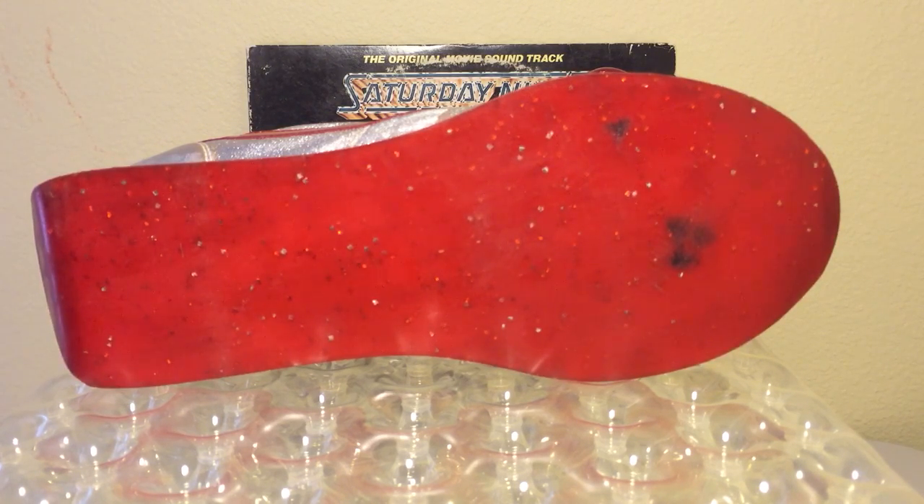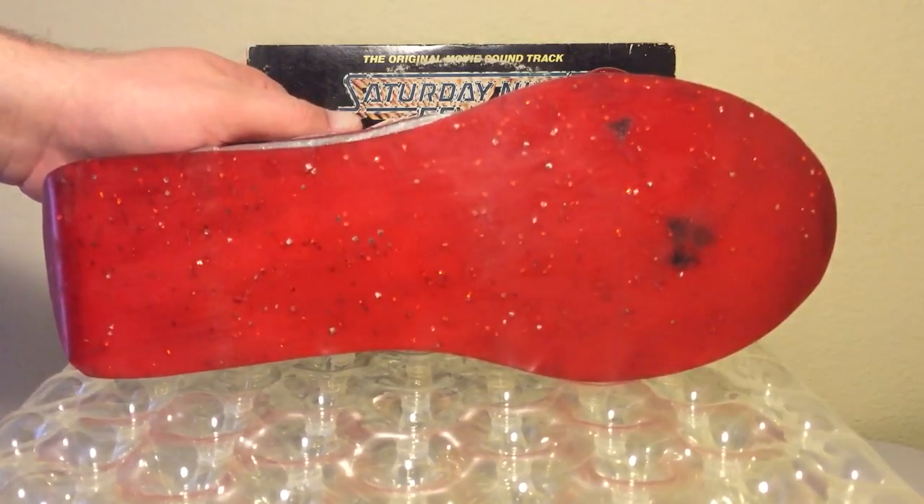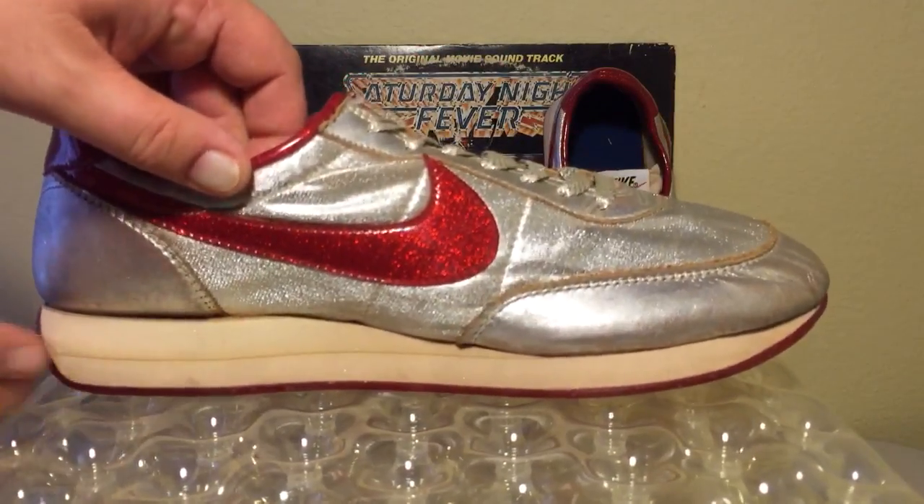Another really cool thing about this pair of shoes — check out these little smudges right here. They're actually little cigarette burns from being put out on the bottom of a shoe. I just sort of picture somebody in the 70s with a big popped collar, rocking these discos, flicking a cigarette on the ground, and stamping on that cigarette with these shoes. I actually love that those little marks are on there — I think it really gives the shoes a lot of character.